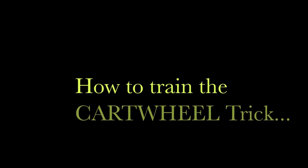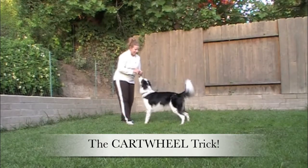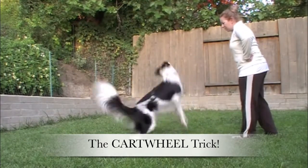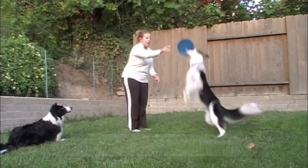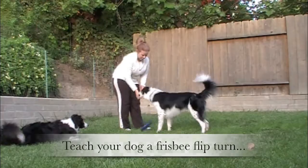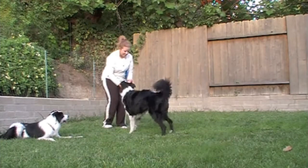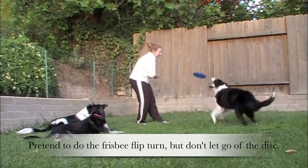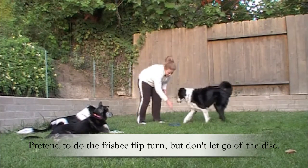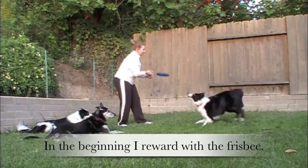How to train the cartwheel trick. Step 1: teach your dog a frisbee flip turn. Step 2: the frisbee fake-out — pretend to do the frisbee flip turn but do not let go of the disc.